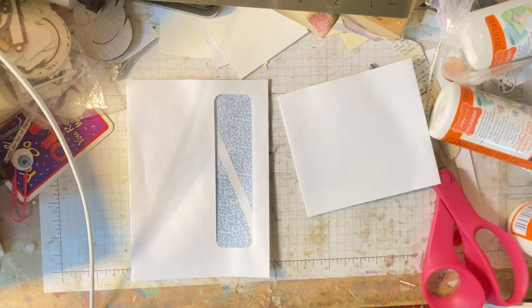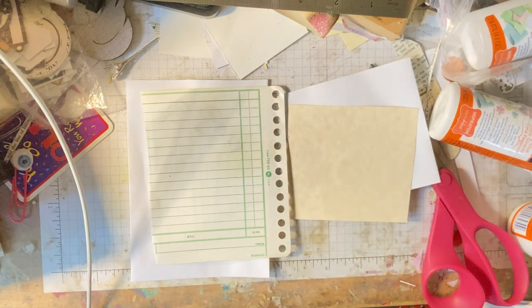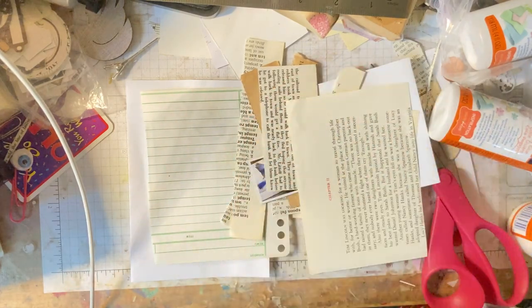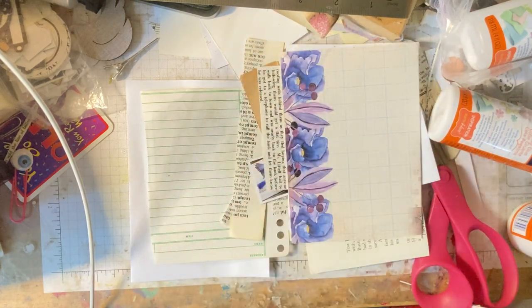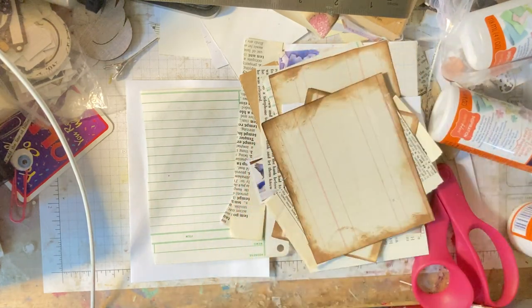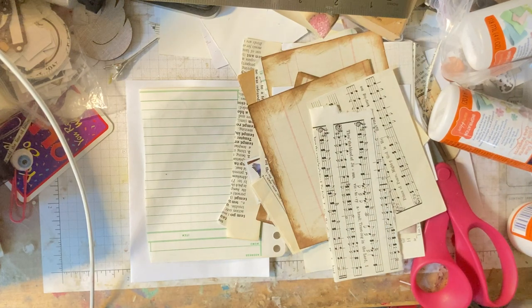So let's see — here's cardstock, ledger paper, just a whole bunch of different papers that I use to decorate with. And here's some more too. Lots of that. Music paper — got music paper. That's a little bit of things to decorate with.